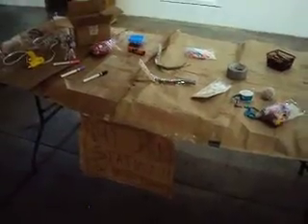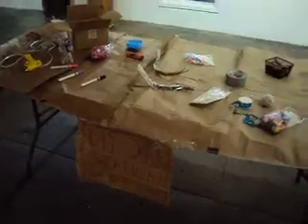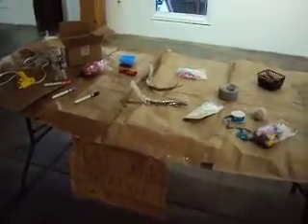The jar station. You can come over here after you get your jar for your beverage and you can set it up to customize your jar.